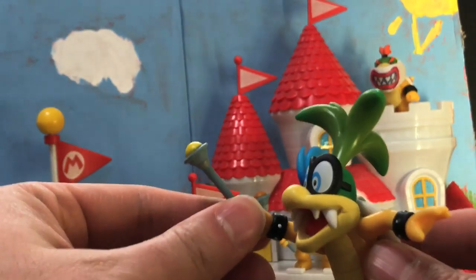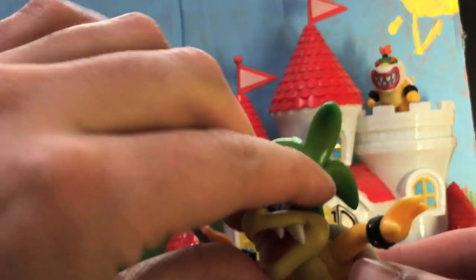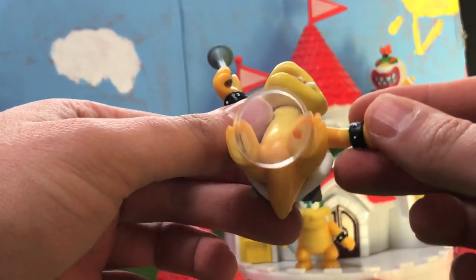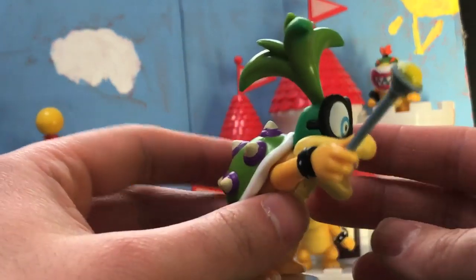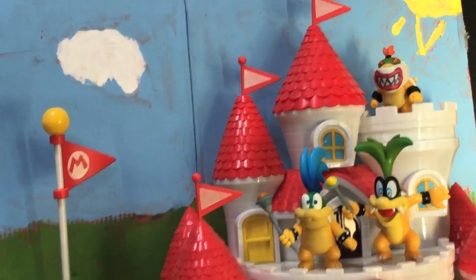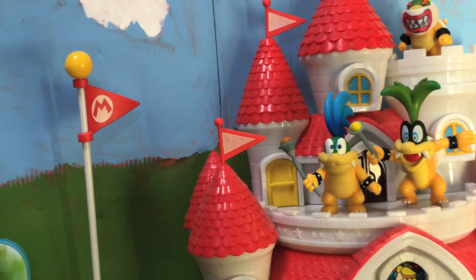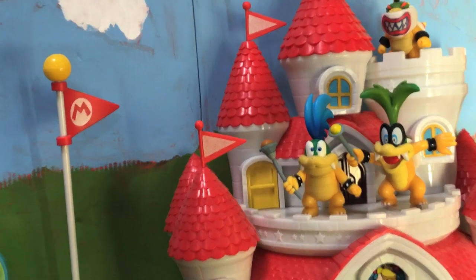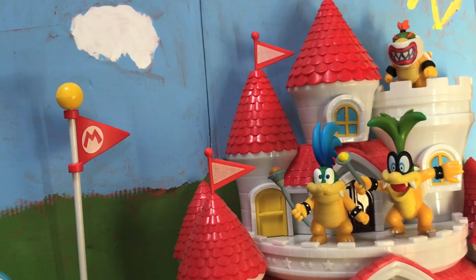Here is the Iggy figure. He has the wand that is a removable accessory. He actually has twisting wrists. His head does not move, though his arms do move. His legs do not. But he comes with a clear removable stand that helps him stay up, which is good because he is leaning over. This is based on his artwork from New Super Mario Bros. Wii. We now have two Koopalings in this scale — Larry and Iggy. I think they're planning to do Ludwig and another one in the bigger 5-inch scale. Hopefully we get all seven Koopalings in both sizes — that would be fantastic. Maybe they'll just end up bringing out a seven-pack of them someday.